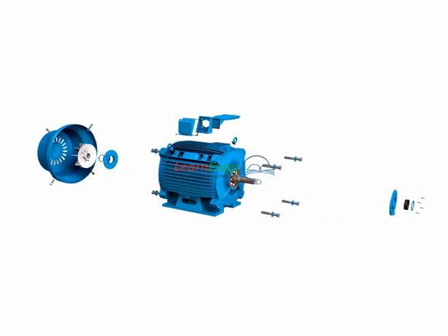Now we are seeing the assembling of the three-phase slip ring induction motor.